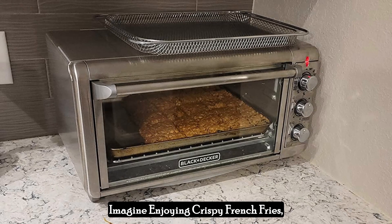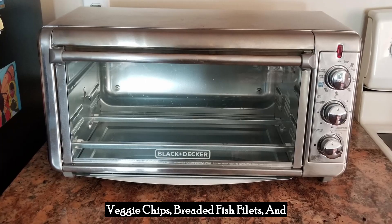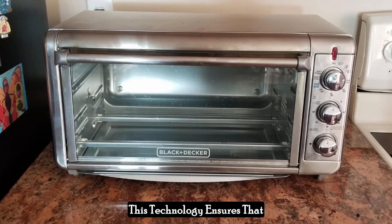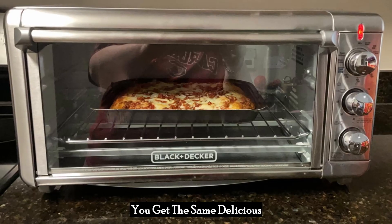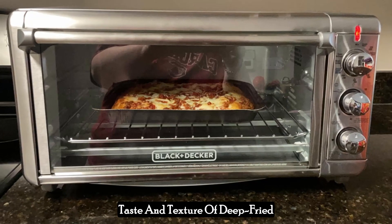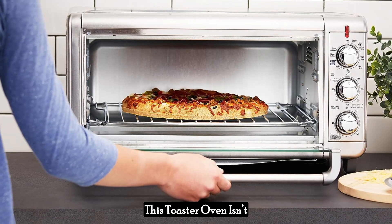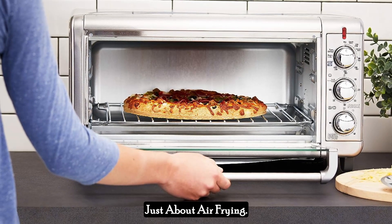Imagine enjoying crispy French fries, veggie chips, breaded fish fillets, and even frozen snacks without the guilt. This technology ensures that you get the same delicious taste and texture of deep-fried foods, but in a healthier manner. This toaster oven isn't just about air frying.